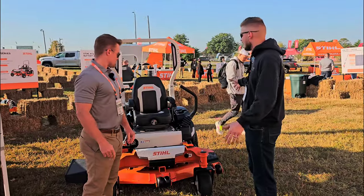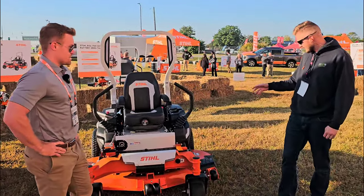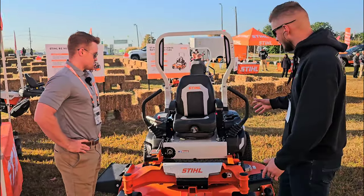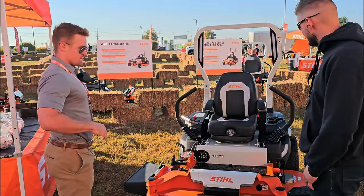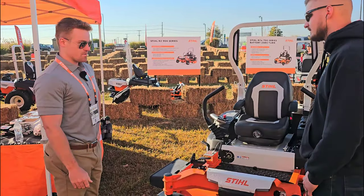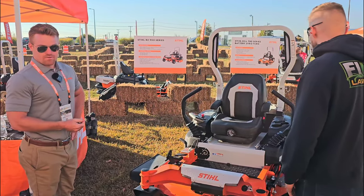I'm here with James at the mowing station, and James, this is a brand new product from Steel — it's the Steel RZA 760. Can you give me a rundown of this whole machine? Sure. So our RZA 760 is our battery-powered 60-inch zero turn. It'll go 6 miles per hour and run about eight hours on a full charge.